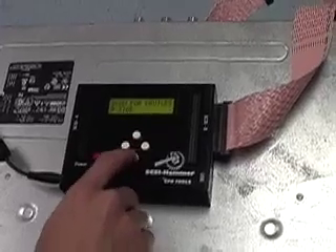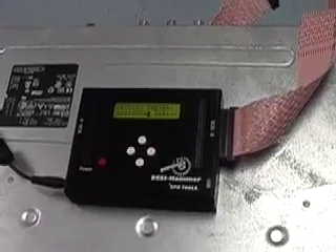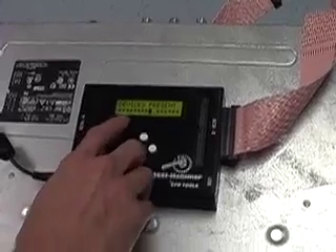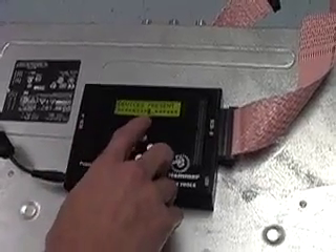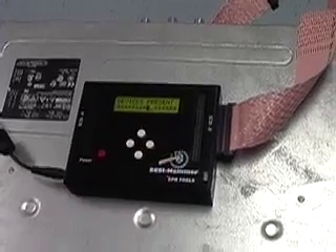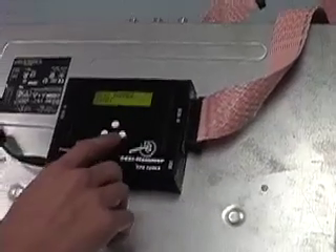We're going to scan for the devices on the B side to see where all the drives are. We have an asterisk for each position where there's a drive on the bus, a block for where the SCSI Hammer is using on the bus, and an underscore for where there's no drive on the bus. We'll see a similar screen when we do our operation.